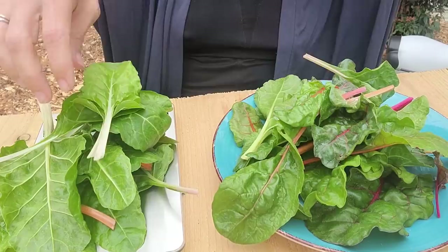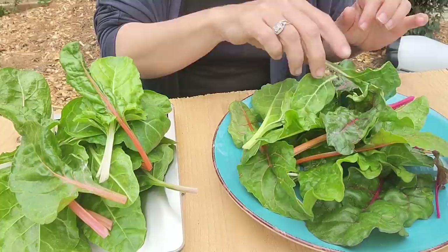Oh, I think we're going to beat it by a lot actually. I'm already at 55.